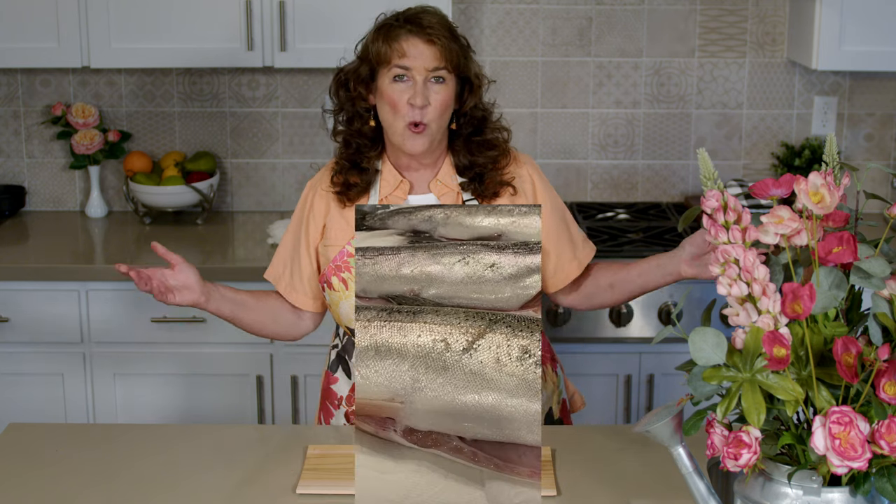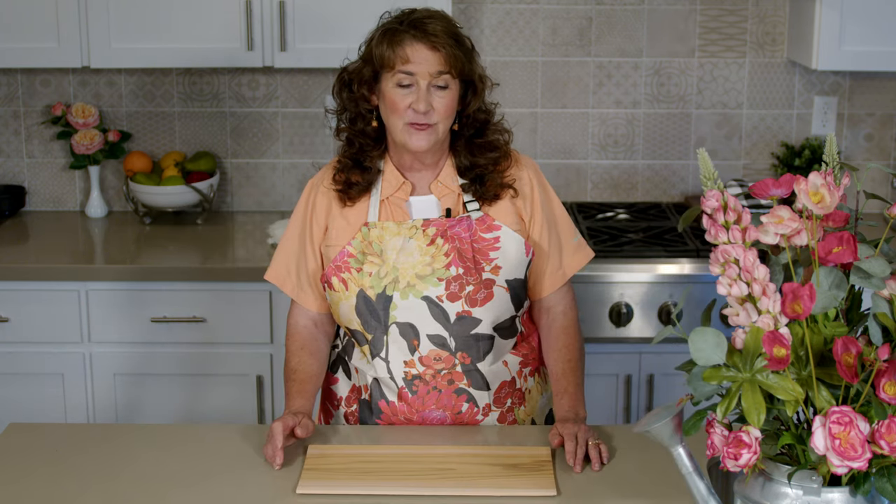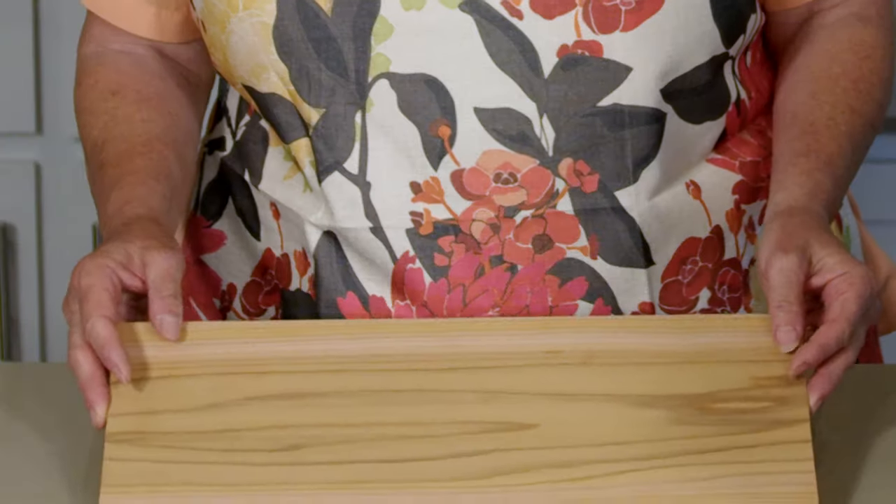Welcome to Cindy's Certified Recipes. The other day my husband and I got a chance to go fishing and he landed this whopper trout. Whenever I have a nice fresh piece of fish, the first thing that turns to my mind is cooking it on a cedar plank. That light fresh flavor of cedar infused in the fish really makes it spectacular. So let's go get that fish and get that show on the road.